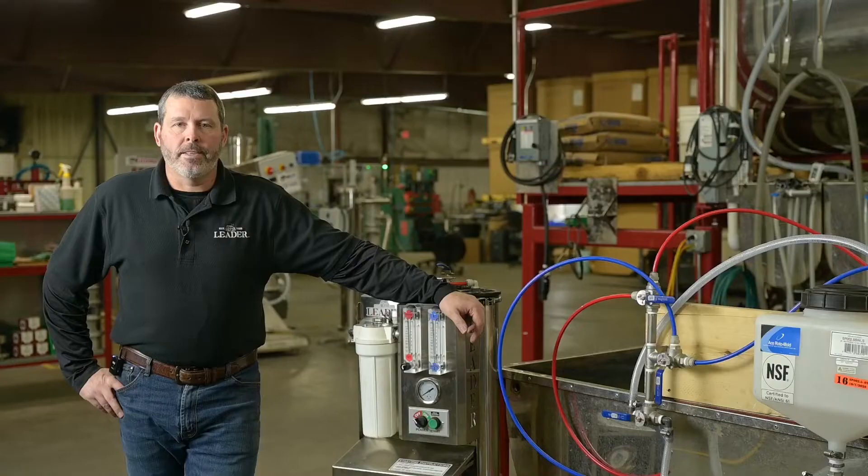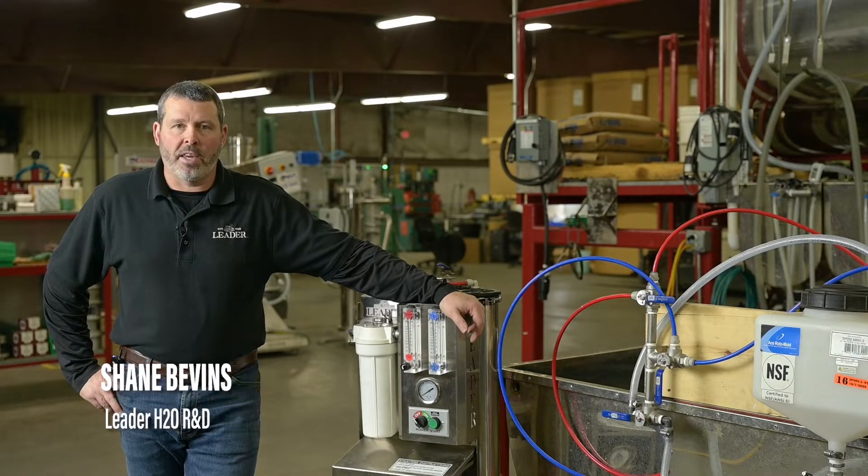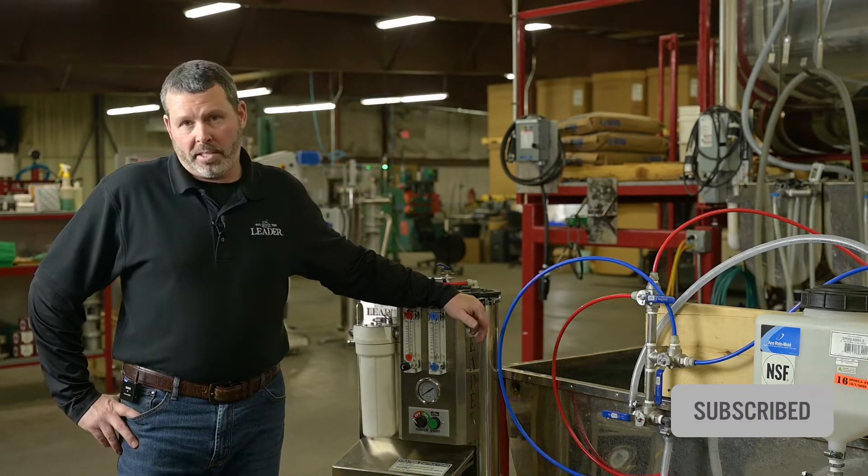Hi, I'm Shane with H2O Leader. Today I will be demonstrating our new mini micro wash tank and valve kit assembly. There will be roughly six steps to this process and I will be taking you through all six steps.